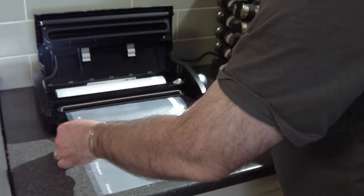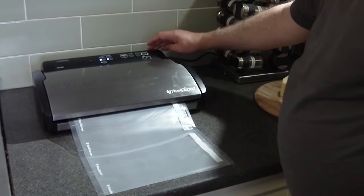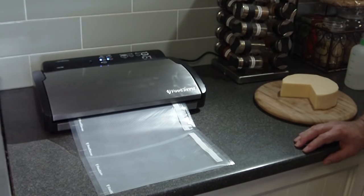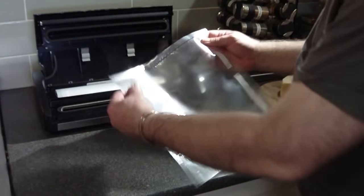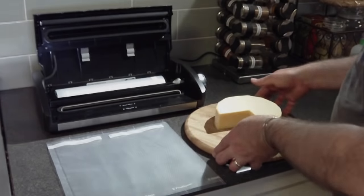Now you have to seal one end obviously before you put in your cheese to mature it. So you turn it down to operate and then press the seal button. There's a heat strip that basically joins the two pieces of plastic together. You can see that seal there across the one end of the plastic.